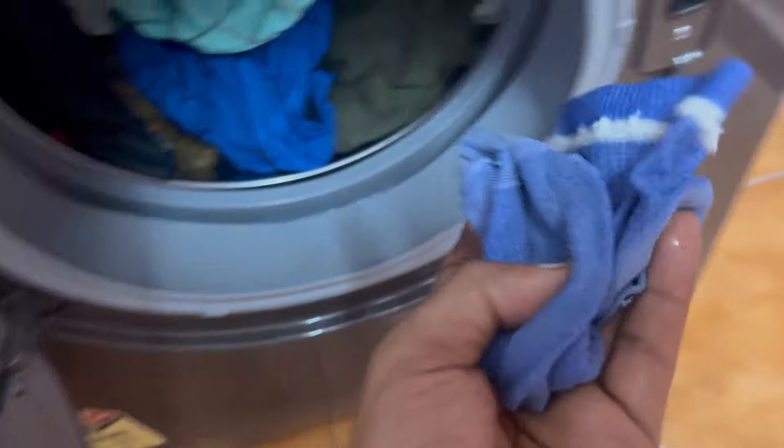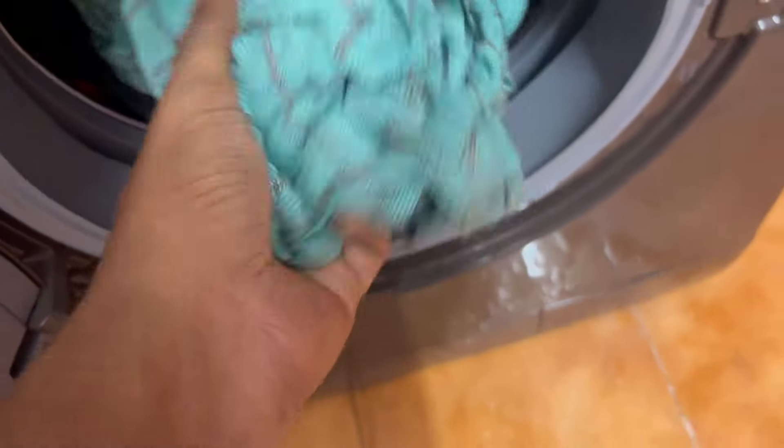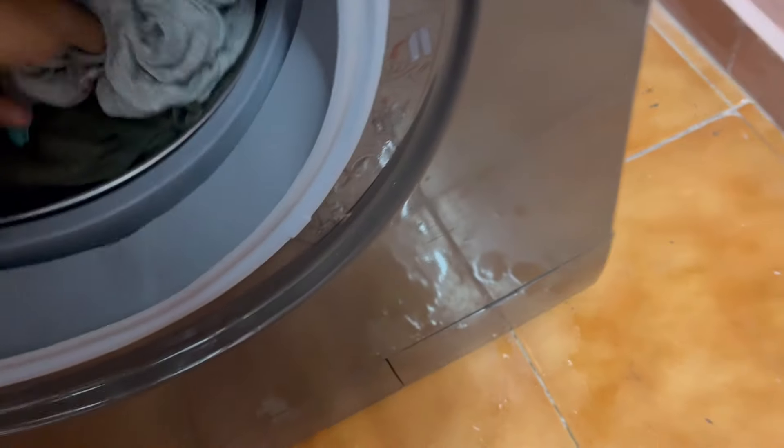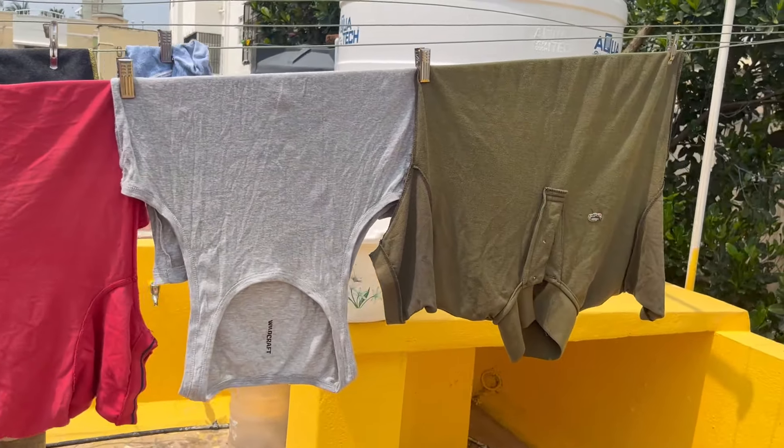After washing, we don't need to use a lot of water. If you want to use an express wash, you get that feeling. Washing quality is good. Most front-load washing machines are good quality compared to top-load washing machines.